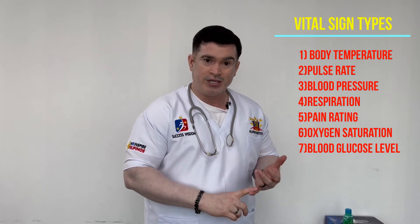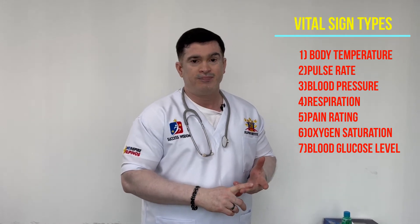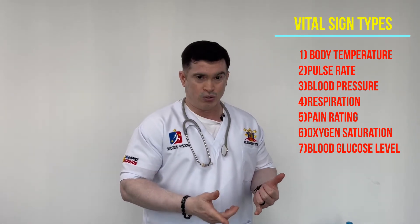So what are the various types of vital signs we have? First of all, we have body temperature and pulse rate, then we have blood pressure, respiration, pain rating, oxygen saturation, and blood glucose level. These are the vital signs we are going to demonstrate in this session.